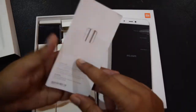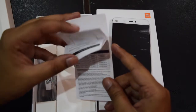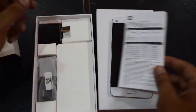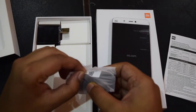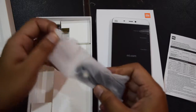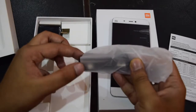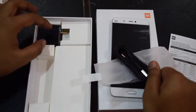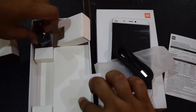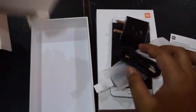So, this is a pack of user manual, SIM ejector pins, and other similar documents. This is the USB Type-C cable for data syncing and charging. The other thing in the box is a wall adapter to charge this phone. And these were the only things inside the box.